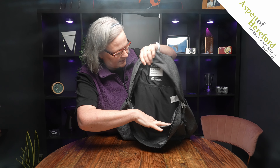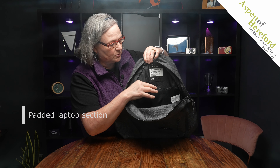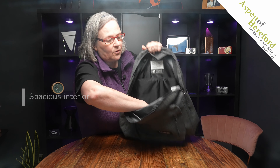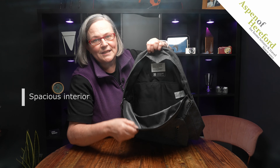Inside we've got a padded pocket which is suitable for up to a 14-inch laptop or MacBook Pro. And there's plenty of room for files, a jumper, a coat, or anything else you want to carry with you.